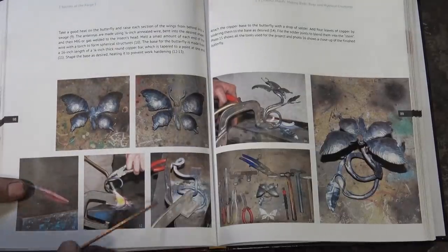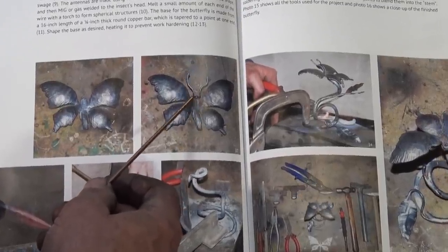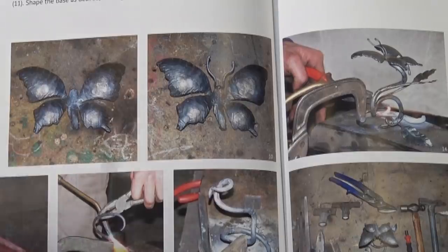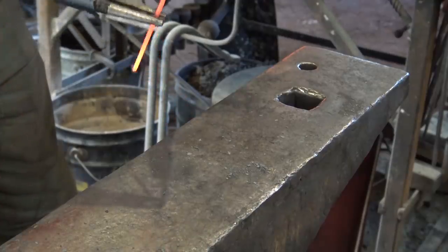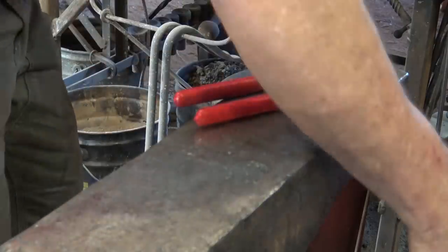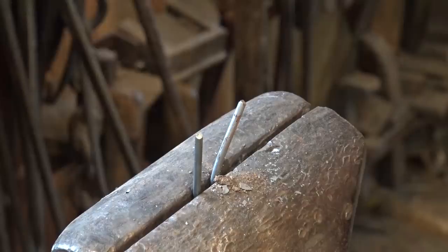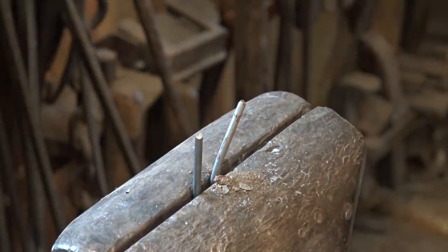Looking at the example in the book, it looks to me like the antenna just formed a loop and the loop is welded down with a torch. Trying to do this as much as possible the way it's done in the book, I think that's exactly what we're going to do. So this is a pretty simple matter of just trying to bend this in the middle. Not going to take much hammer work, but it's a little bit bigger than I want. I just want to see if I can melt a little blob on the end of each of the antenna — give them a little knob on the end.